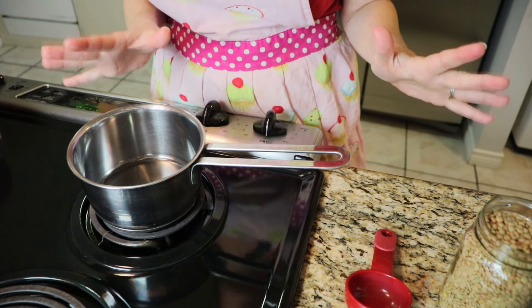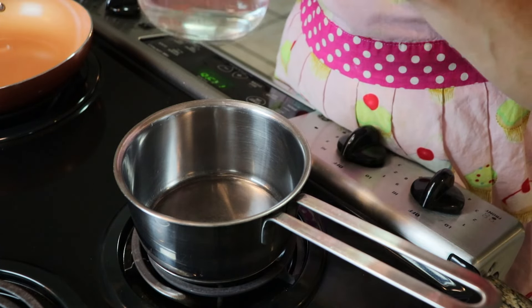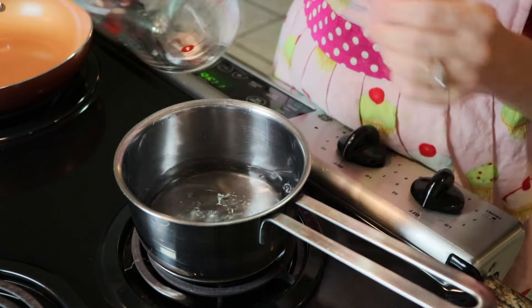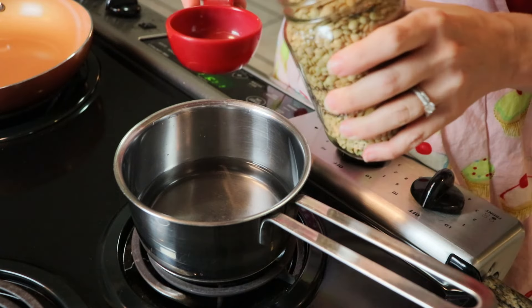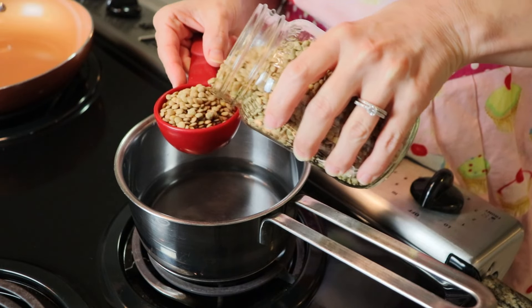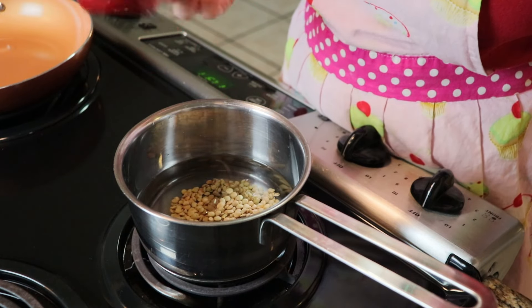We're going to season these lentils like you would season taco meat, but first we need to get them cooking. I'm going to cook just enough for this meal. That was a cup of water.